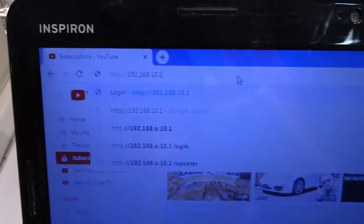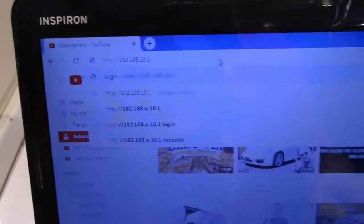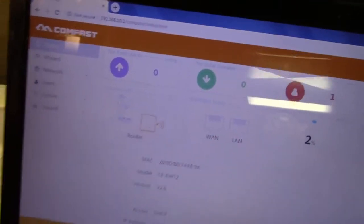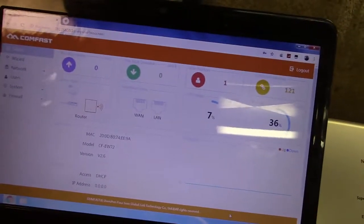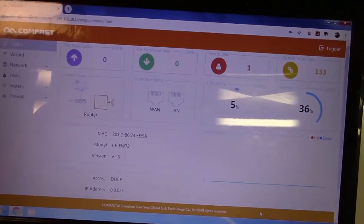We're going to go to what is described in the manual — the IP address of 192.168.10.1. Once you get to that page, you can configure everything you want. There's even a wizard right here that you can run through. Really going through all the setup is beyond the scope of what I can show you in this review.